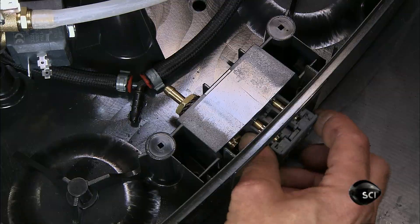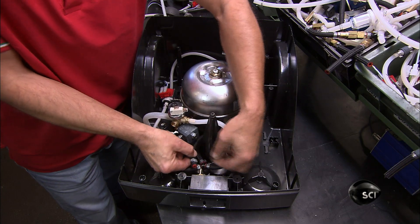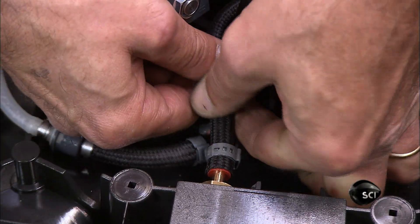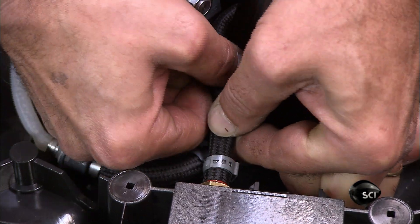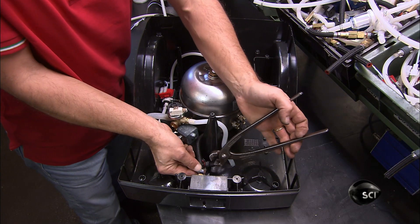He plugs in the electrical contacts to power the controls for the steam hose and connects the steam hose to a fitting next to the contacts. He crimps a metal clip around it to reinforce the connection.